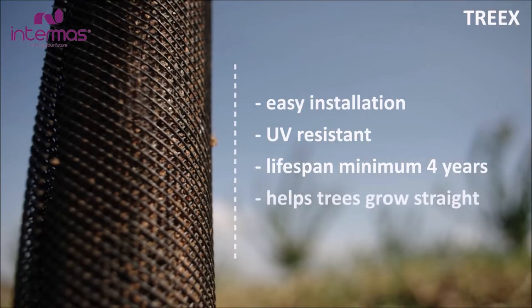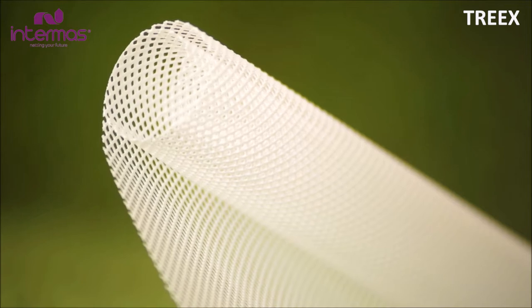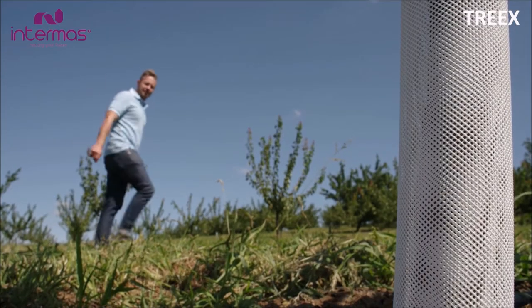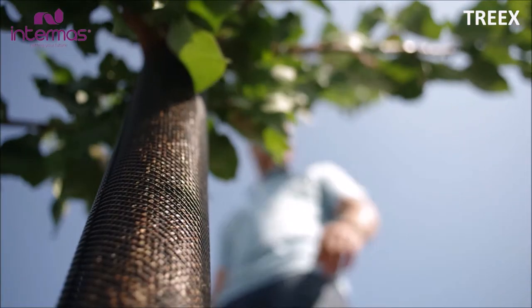It's flexible enough to expand as the trunk diameter increases. Intimus White Trax's reflective colour will reflect the light, preventing the trunk from heating up, while the spiral wrapping will keep the animals at bay too.